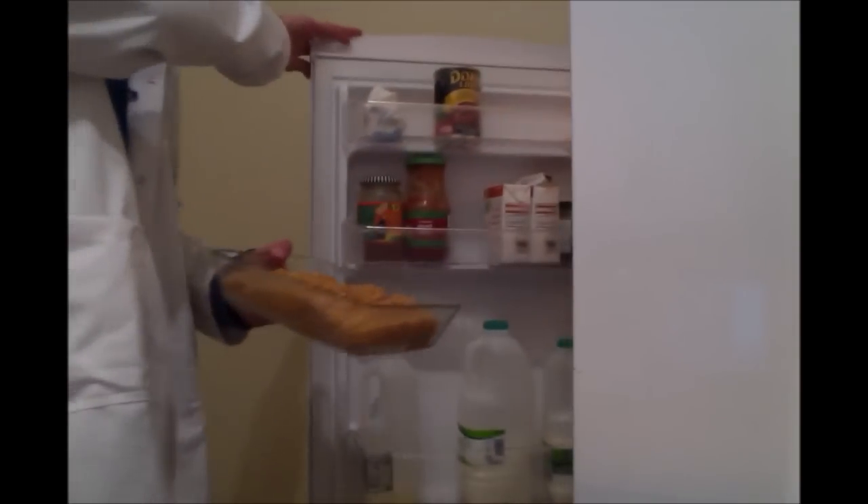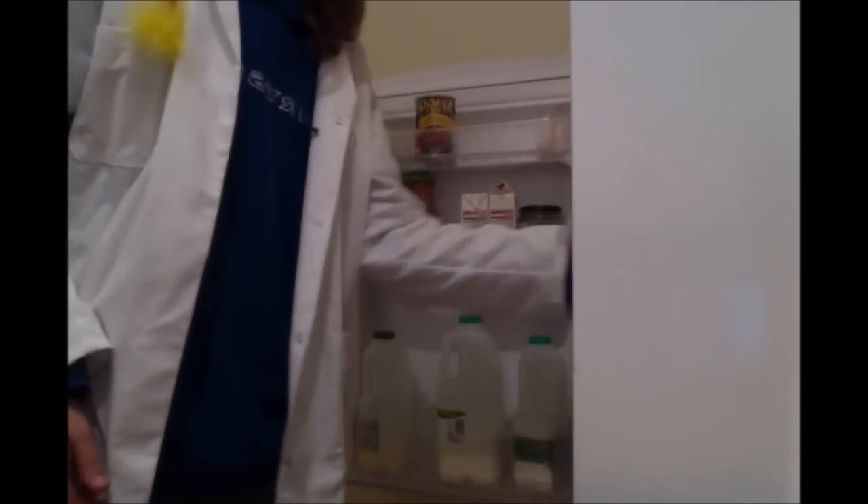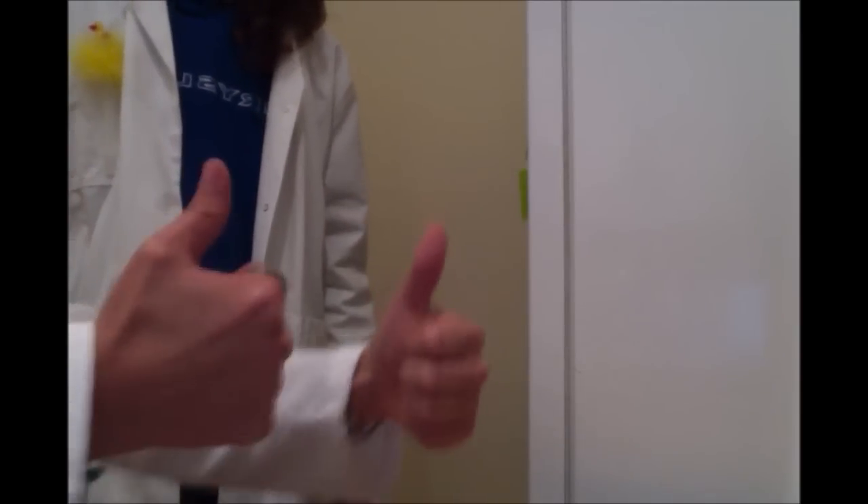Now, you simply spread out the mixture so it is evenly spread across the dish. Then simply put your dish in the fridge. Voila! Leave to set for an hour or so. Here's one we made earlier.